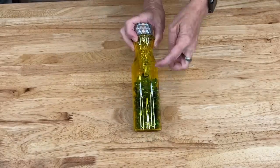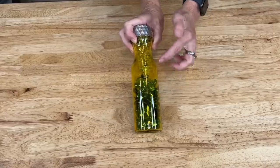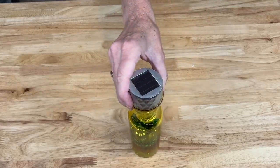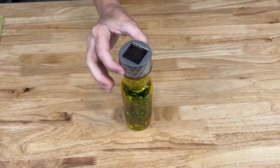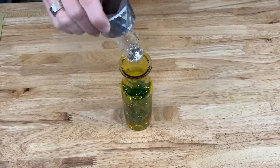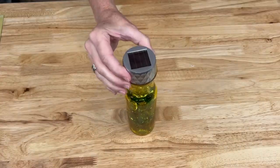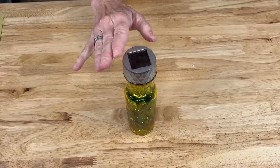You can add more rocks as desired, but you need to leave room for the solar light to go into the base. Depending on where you want to put this, you could add a little adhesive on the bottom to keep it in place. Most of the time it's pretty stable, but I want the ability to swap out the solar light if it dies.